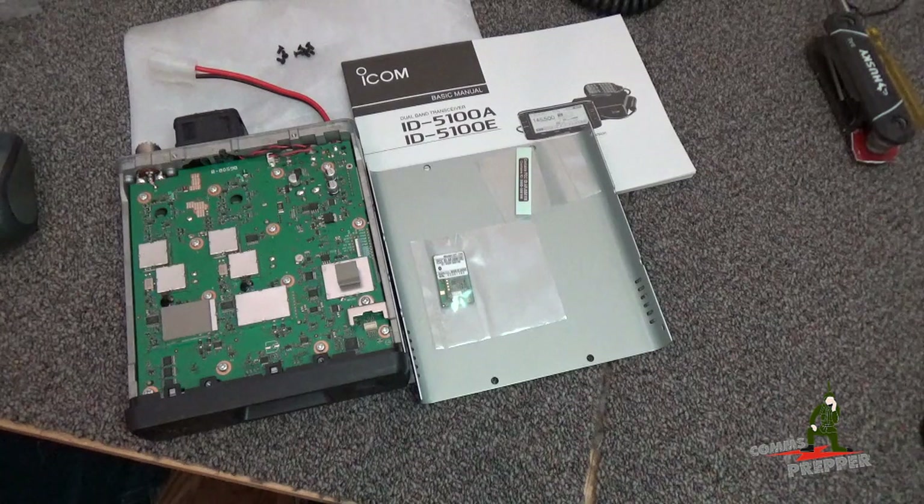In my previous videos, I demonstrated how to route power from the battery through the firewall into the passenger compartment, and then how I installed two permanent NMO antenna mounts in the roof of the pickup truck, carefully routing the coax over the headliner down along the door pillar so I didn't interfere with the airbag, to bring that cable out at the center console in the passenger compartment.